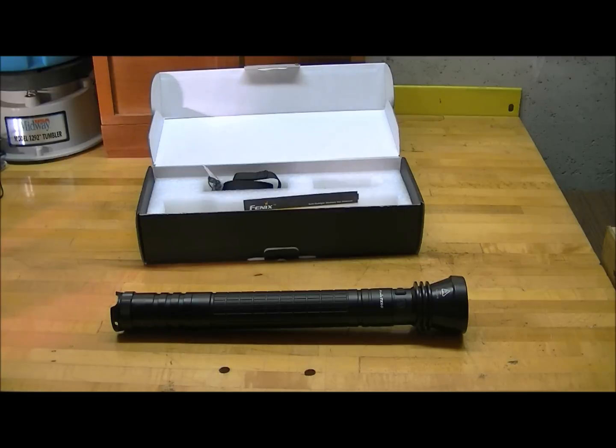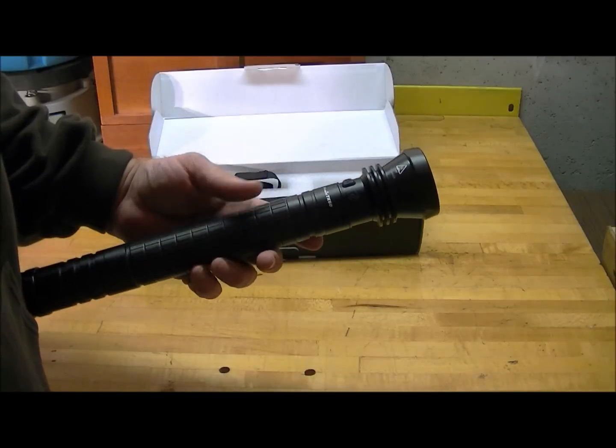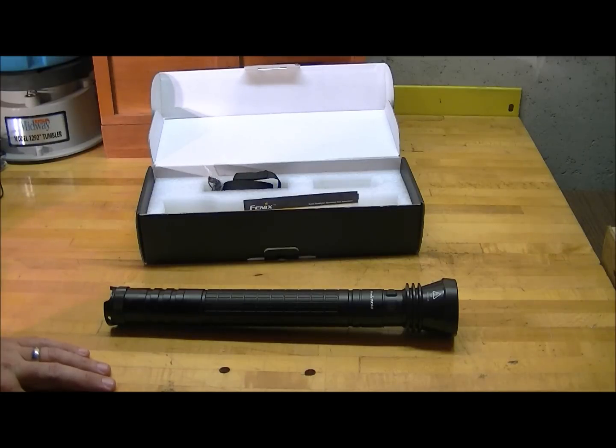As far as dollars per lumen, I think it's a fantastic value. The fact that it uses D-cells — if you're like me, you still have a bunch of D-cell Mag-Lights laying around and D-cells are always easy to find. It's really just an improvement on the Mag-Light. I'm really surprised there aren't a lot of other vendors doing it, but Phoenix has kind of jumped in the fray and taken it to the next level. I have a part two of this video that shows some night shots and comparisons between about four different lights so you can get an idea of how they perform.